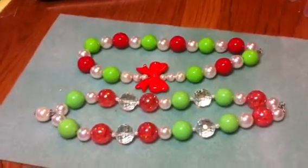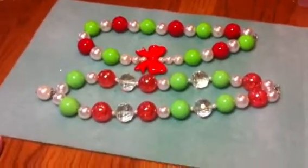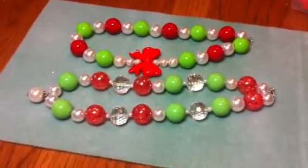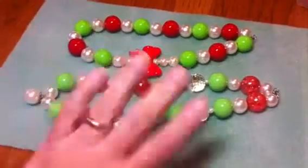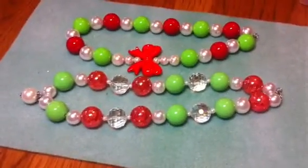So there's the two Christmas ones I have, and I'll be making some more. I need to order some more beads now that I kind of know what I'm doing. So thanks for watching. Have a good weekend.